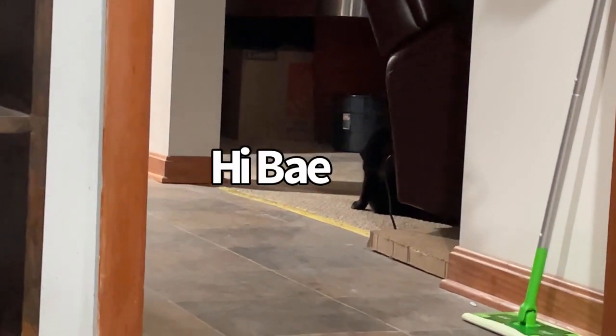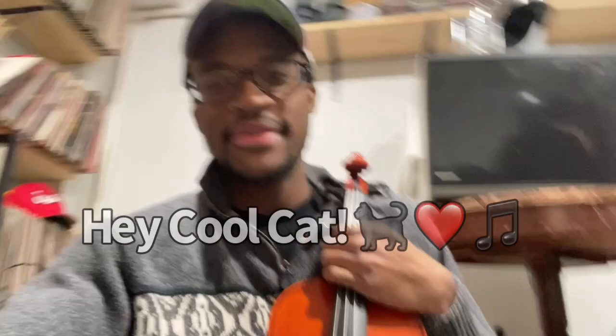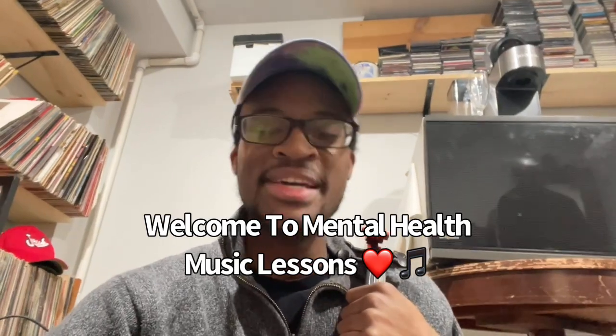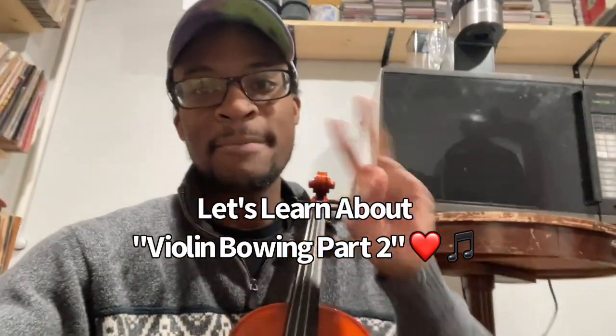There's Bae — she's a little bit of a distance from us, which is fantastic because we're going to be talking about the bow. Hey Cool Cat, welcome to another mental health music lesson with Imani Music. Today we're going to be talking about how to use the bow on your violin, part two.